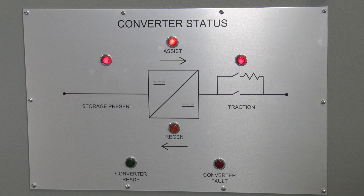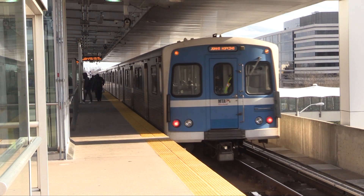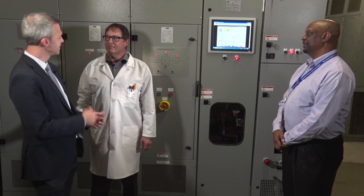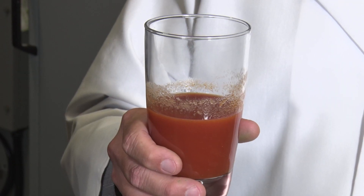This means a nearby train is taking off from a station. In this case, the third rail voltage dips, triggering the system to discharge energy. Professor Verne, I can't thank you enough for explaining energy storage and capture to us today. Do you want to join me for lunch? Thanks anyway. I'm kind of on a liquid diet right now.